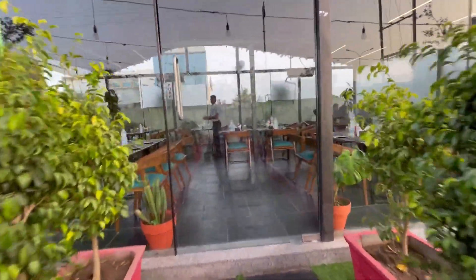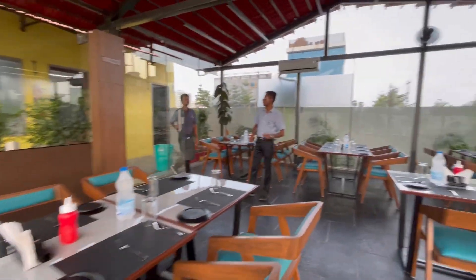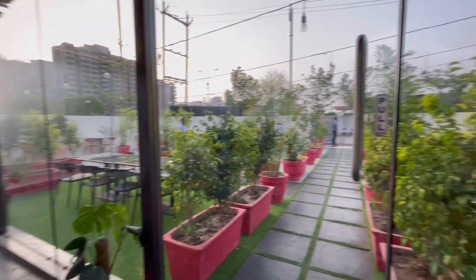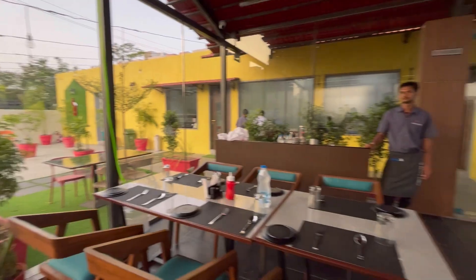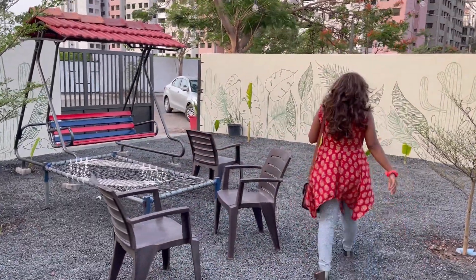Let's go inside. This is the indoor arrangement. Here we have a good seating alignment — in this little street-style setup you can also open up here.